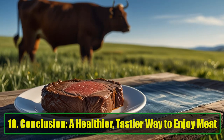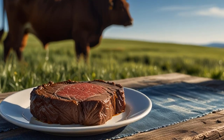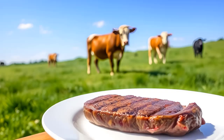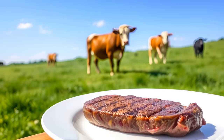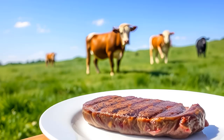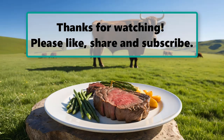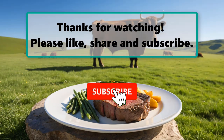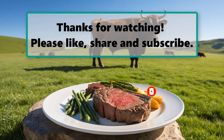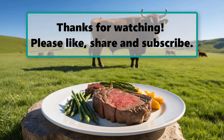A Healthier, Tastier Way to Enjoy Meat. By incorporating baking soda into your meat preparation routine, you can enjoy tender, flavorful cuts that are easier to cook and healthier to eat. This simple yet powerful ingredient can make all the difference in transforming tough, chewy meat into a succulent, melt-in-your-mouth meal. If you enjoyed learning this natural cooking hack, be sure to check out our other videos on home remedies and healthy nutrition. Don't forget to like, subscribe, and share this video for more exciting tips and tricks. Here's to great health, wealth, and happiness.